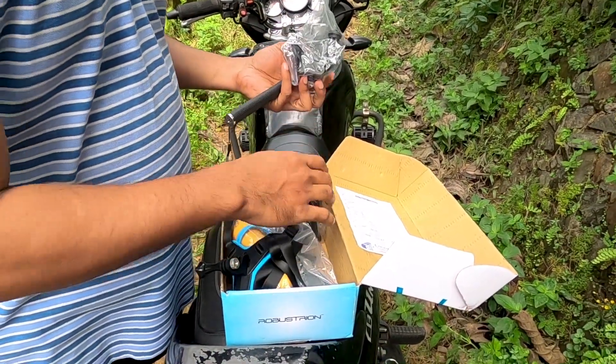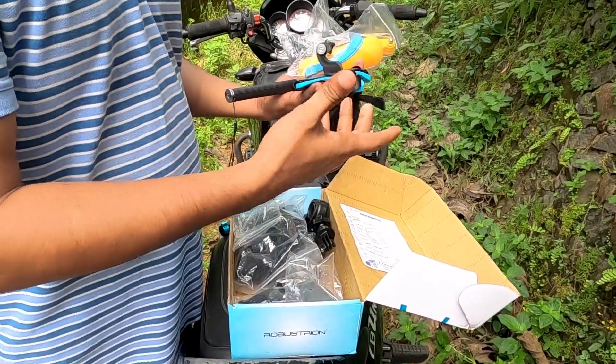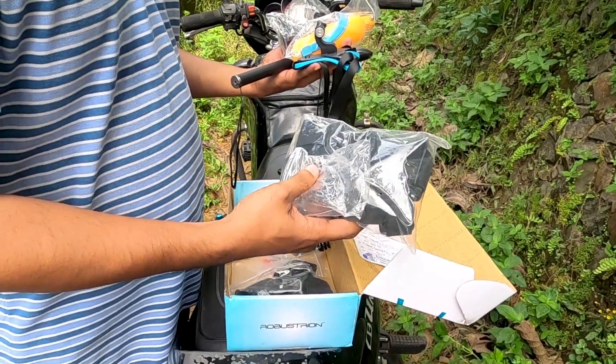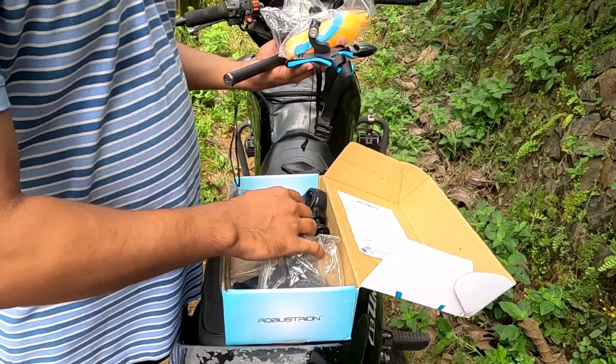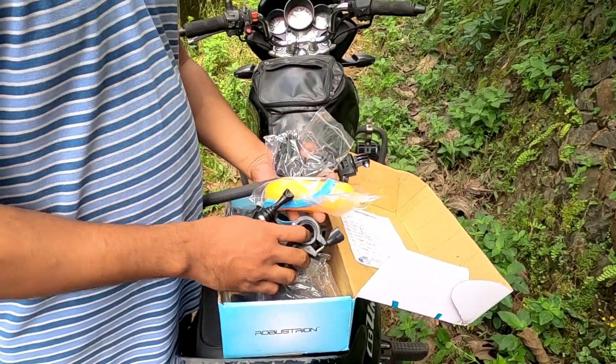Today we have a little bit of stuff from Amazon. There is a link in the description. This is the link to the camera. This is the previous report. This is the first one.